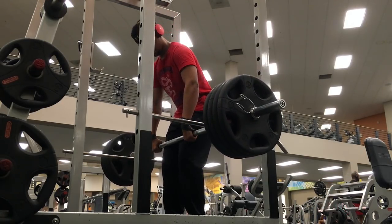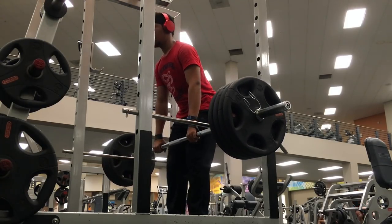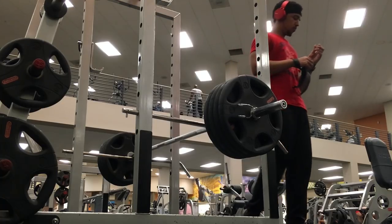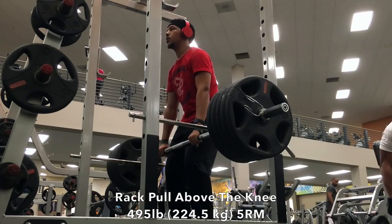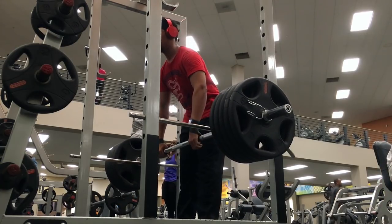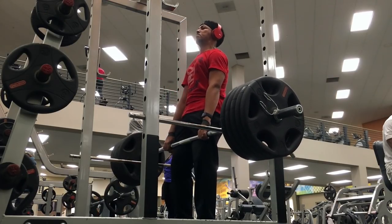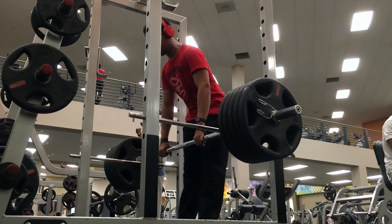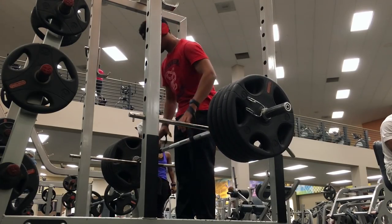I wanted to hit a PR today. After my below-the-knee rack pulls, I wanted to hit a PR on the above-the-knee rack pulls. I warmed up to 405, then put 495 on there, wanting to get a five rep max and beat my previous PR. But when you have a torn callus, the bar just lifts unevenly — the bar was lifting more on one side than the other. It was very weird.